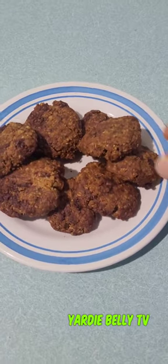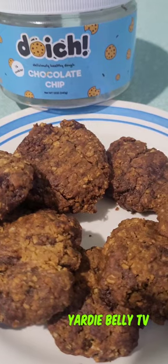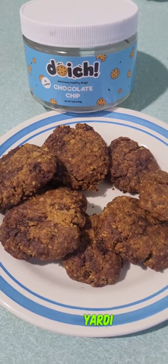There you go — look at those cookies! Really nice. So there you have it guys — grab yourself a Doish chocolate chip cookie, make it at home, and I promise you, you will love it. Remember, Yard Belly TV — big up yourself!